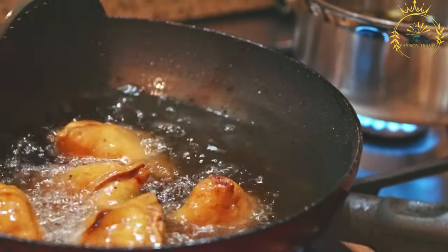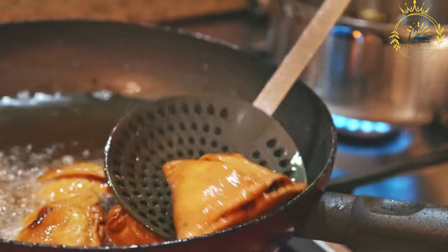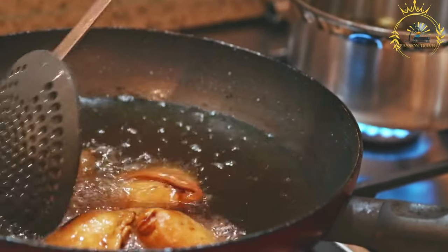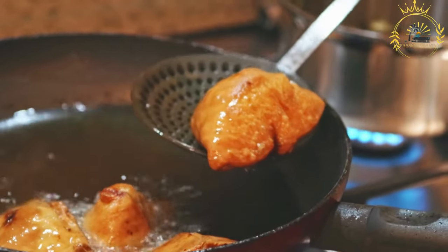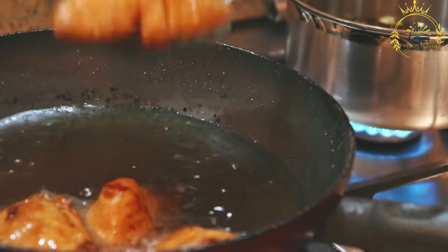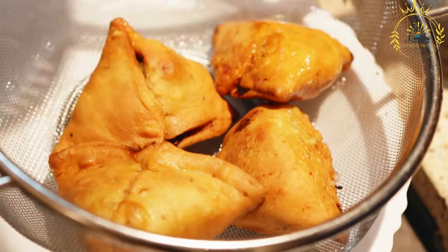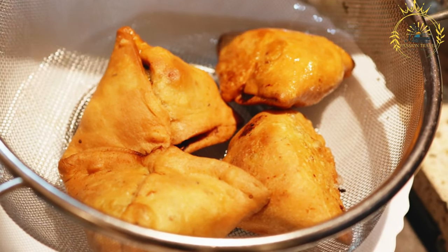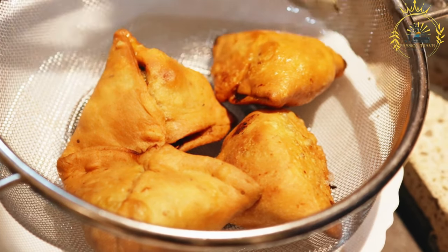Assembling and frying: Cut the circle in half to form two semi-circles. Take one semi-circle, fold it into a cone shape, and seal the edges using water. Fill the cone with the prepared meat or vegetable filling. Seal the open edge to form a triangular pastry. Heat oil in a deep pan, carefully add the chamukas, and fry until golden brown and crispy. Remove and place on paper towels to drain excess oil.